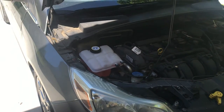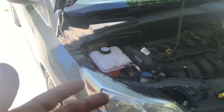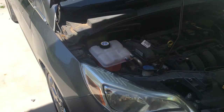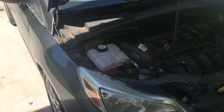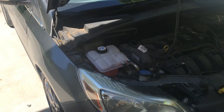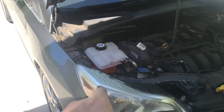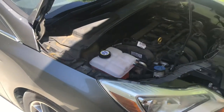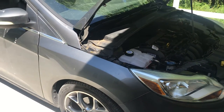Everything looks good. Once again, very simple, cost savings — anybody can do it, but we can also do it here to save somebody money. No more than five to ten minutes tops — and I'm really shooting high when I say ten minutes. Five minutes, swapped out, ready to go, and the car can be back on the road.